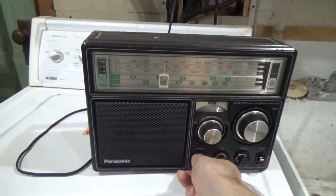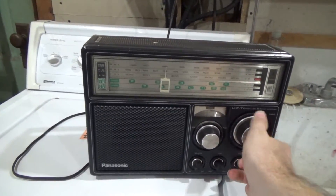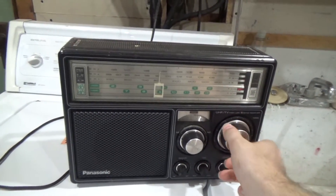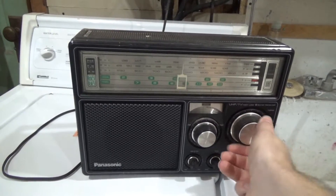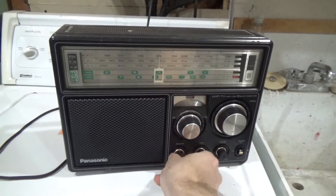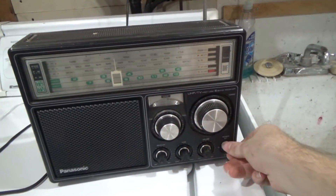Doesn't seem to want to give me anything on the AM band. Let's go to TV though — I don't expect to get anything. Yeah, it's not going to be able to decode that properly because it's probably a digital block. Well, anyways, this is a pretty neat piece — it's nice.